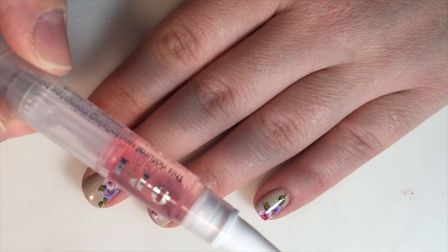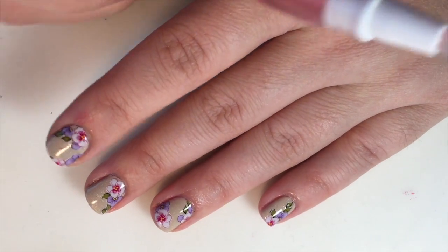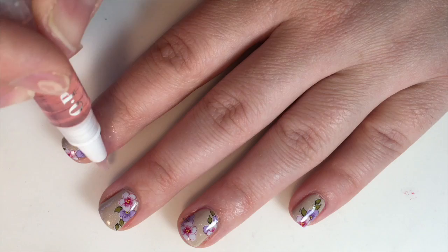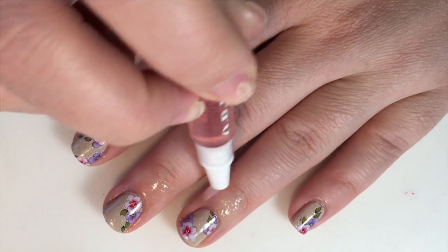I take an oil pen — these are OPIs. I actually found them on Amazon for super cheap. But I just take it and I lather up around the cuticles just like so.